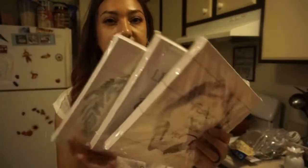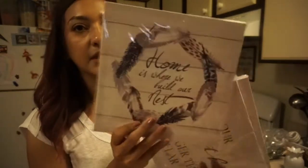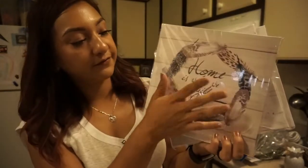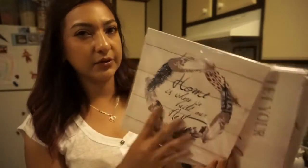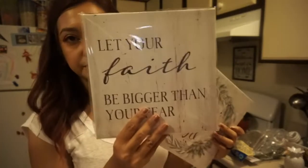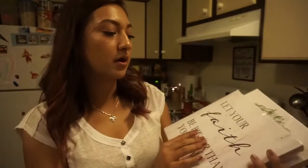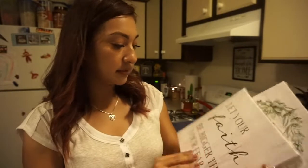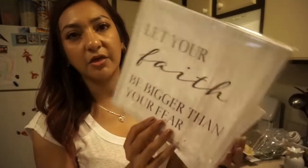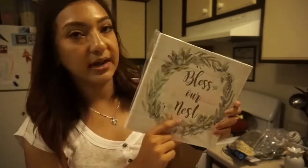The canvases all have different sayings. One says 'Home is Where We Built Our Nest' with a little wreath of feathers — really cute, I might keep that as-is. Another says 'Let Your Faith Be Bigger Than Your Fear' — I really love that saying. I picked up another that says 'Bless Our Nest' with a little wreath. I honestly don't know if I want to redo them or keep them.